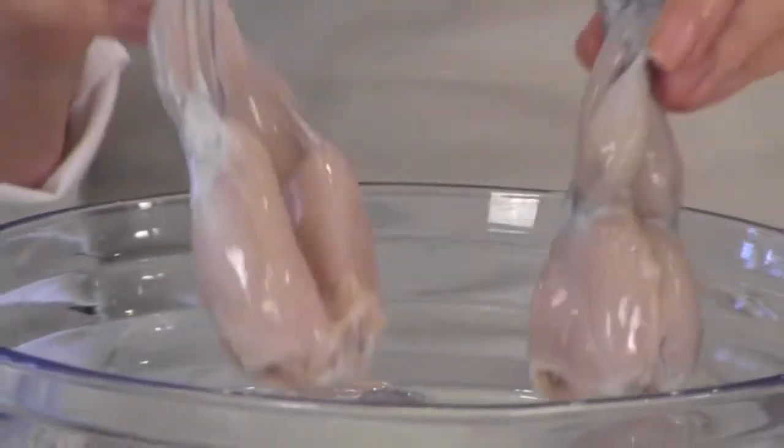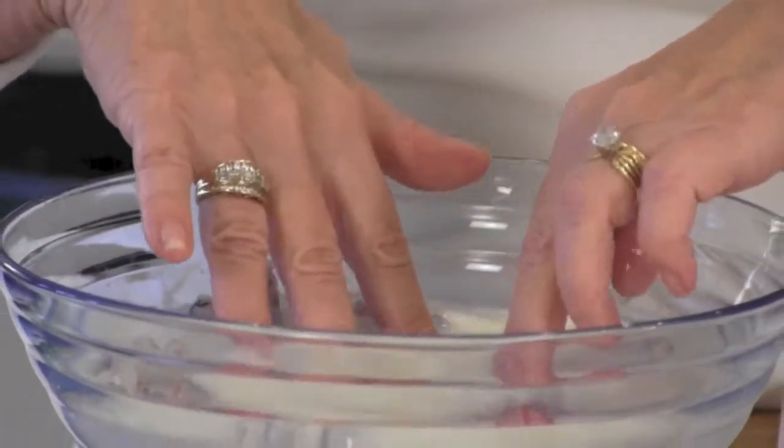Let's hop to it! Frog's legs go into a milk bath — just cold milk. About 30 minutes in the fridge will do it.